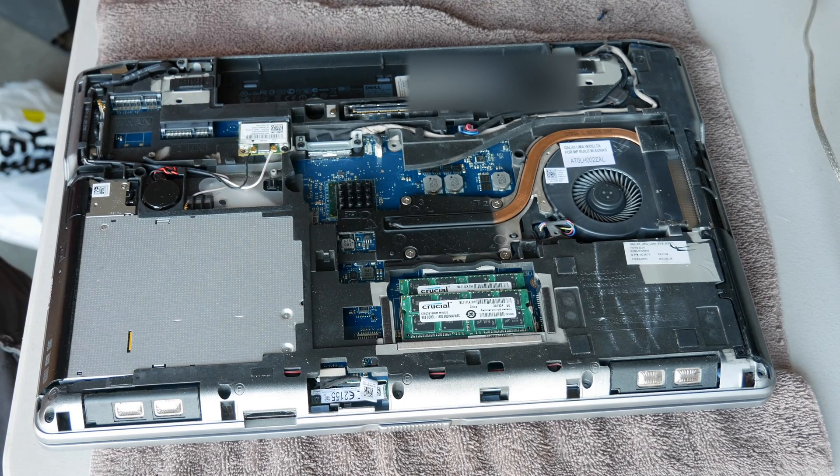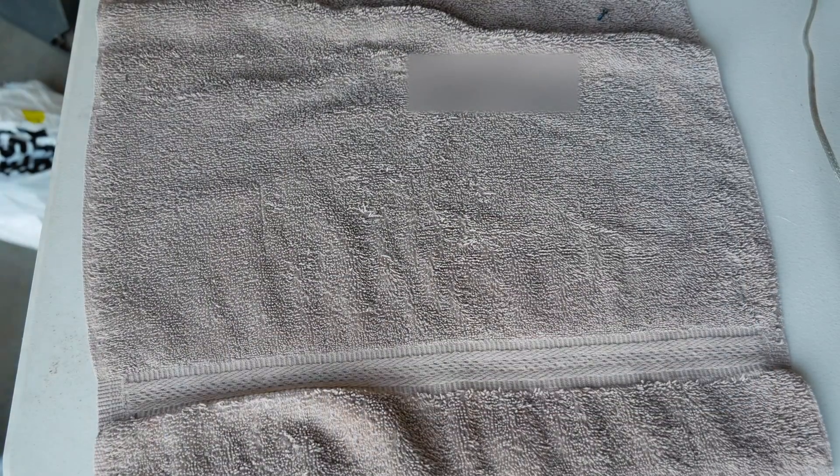Now that I've got it open, I'm going to go ahead and blow it out real quick. Okay, dust it all out.